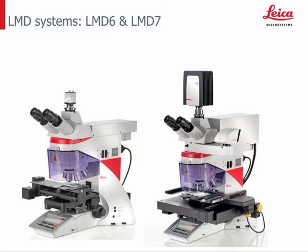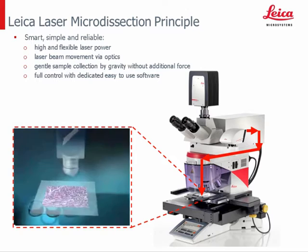Our latest LMD systems, the LMD6 based on the DM4V and the LMD7 based on a fully automated DM6B, are both equipped with an additional laser axis to focus the laser beam through the objective to the LMD slide where the sample is placed. The LMD6 is equipped with a 355 nanometer and the LMD7 with a 349 nanometer laser, with the LMD7 having higher laser pulse frequency and energy for greater flexibility.